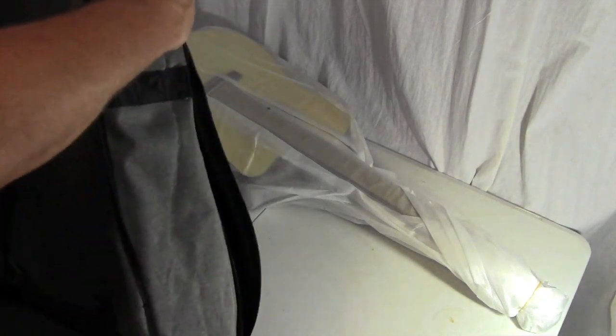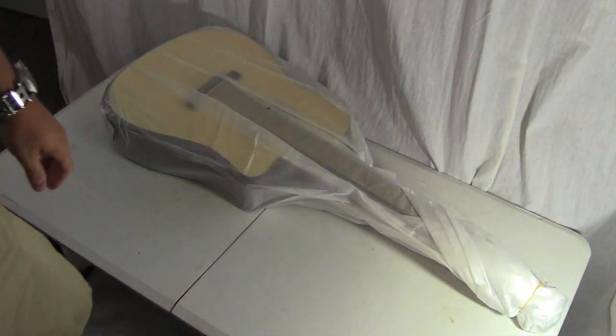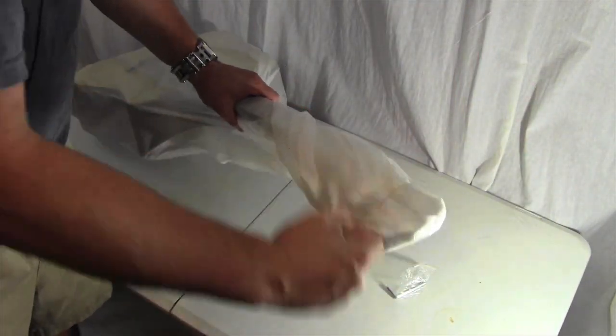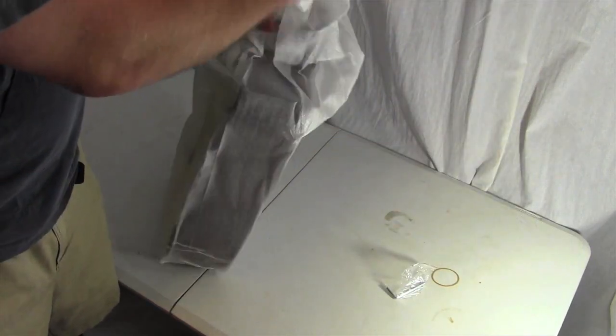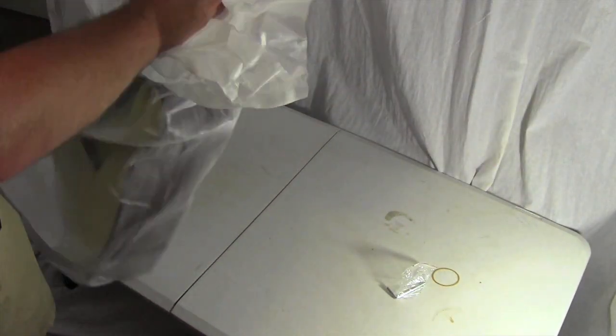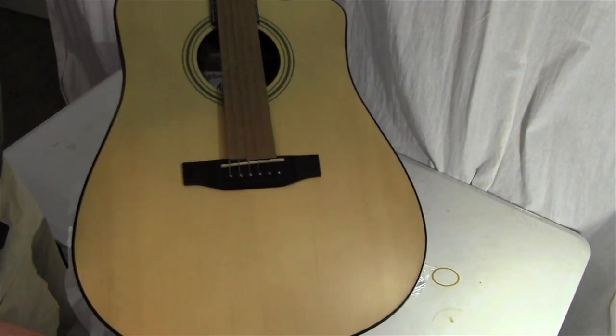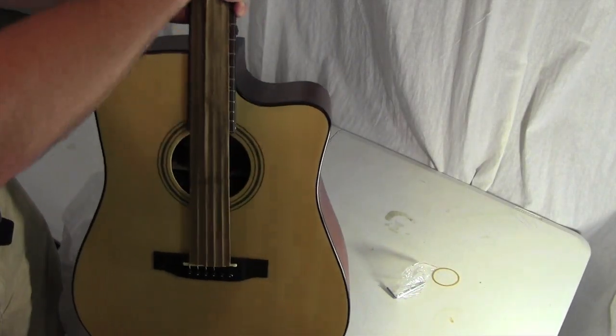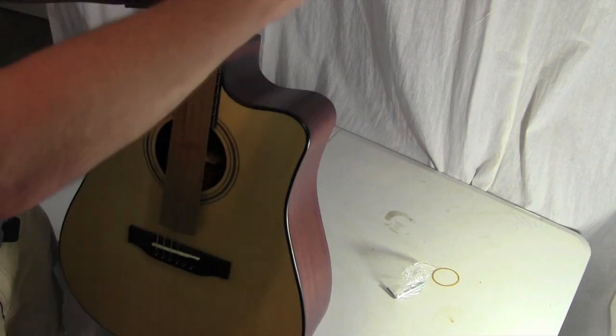We have the case — a little velcro to keep the neck in place, pretty good padding, a nice handle, and a little allen wrench to adjust the truss rod. I like that headstock — nice and dark. Then we have the guitar itself. There's string covering on it — I'll take that off for a better look at things.